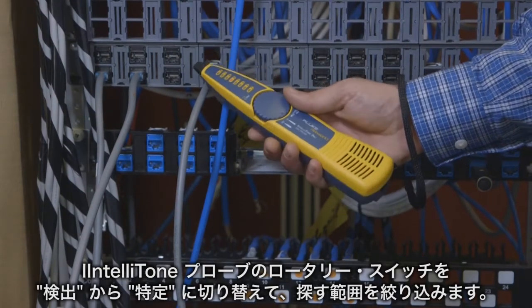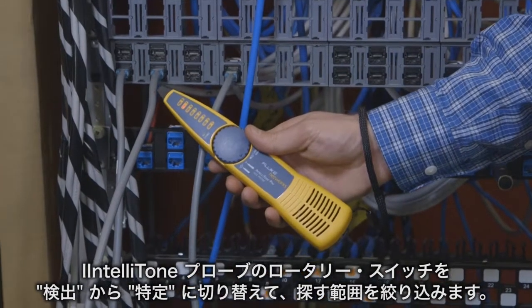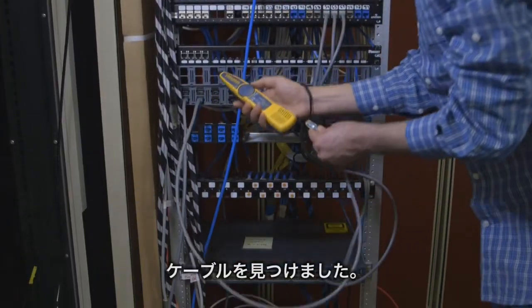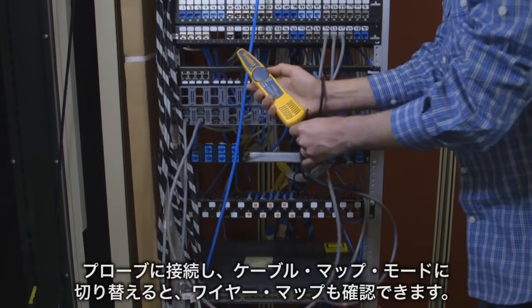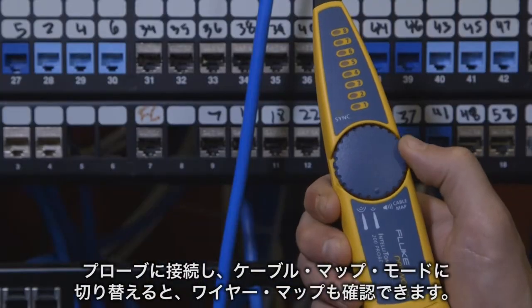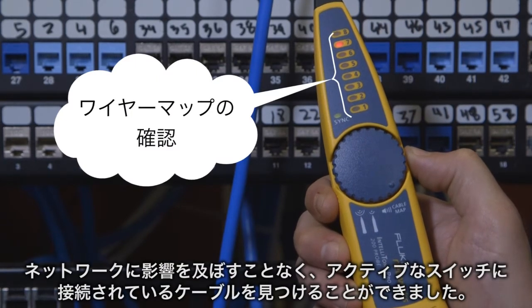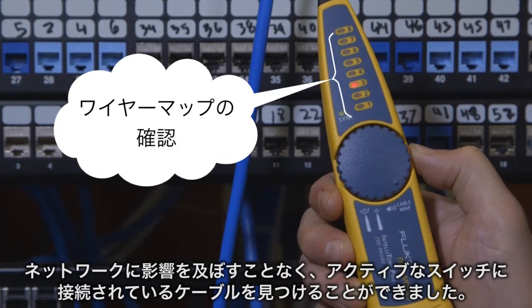Switching the IntelliTone probe from locate to isolate, we can narrow down our search. Here's the cable. We can now check the wire map by just switching to cable map mode on the probe. We just located a cable plugged into an active switch without disrupting the network.